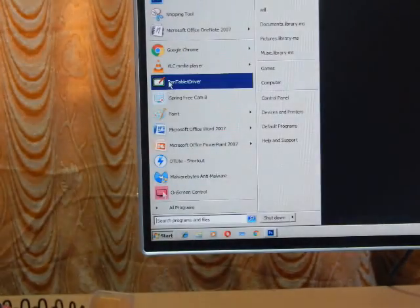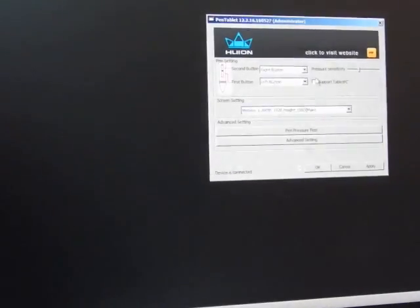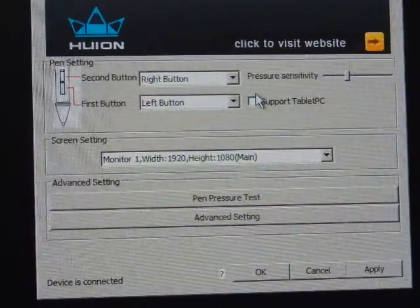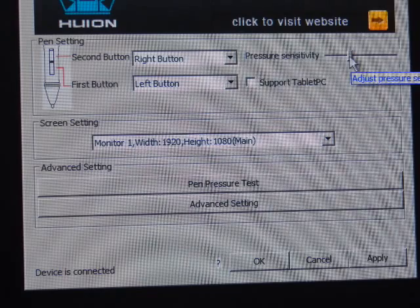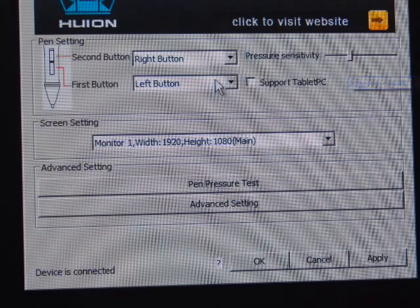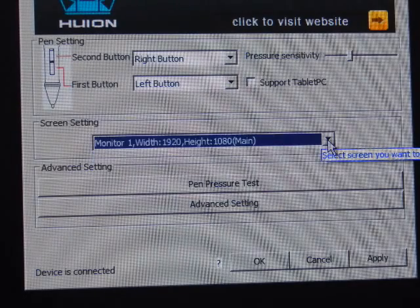Click on the Pen Tablet Driver icon, then go to your taskbar and click the Huion icon there. The Huion driver software will open. As you can see there are not many options — you can change the pressure sensitivity, though it only clicks into set levels so you can't make very small differences. You can also set the function for the right and left mouse buttons, and change settings for different monitor sizes.